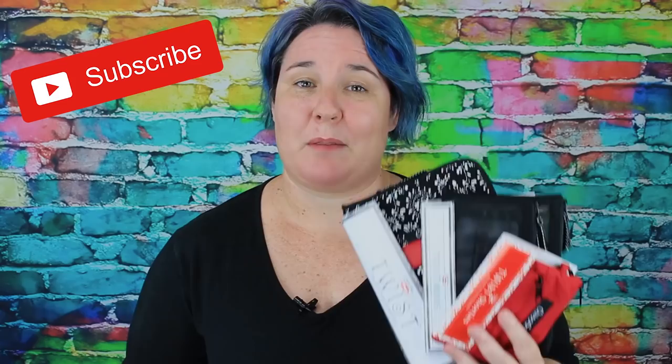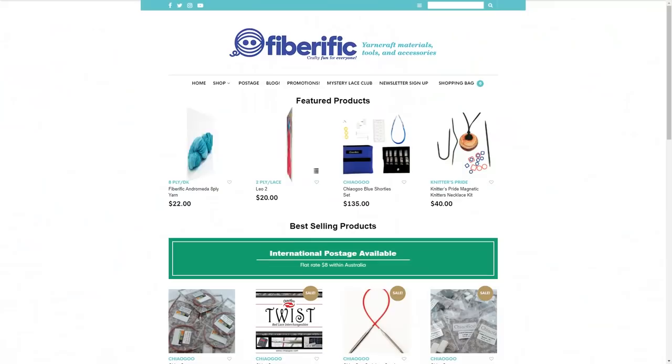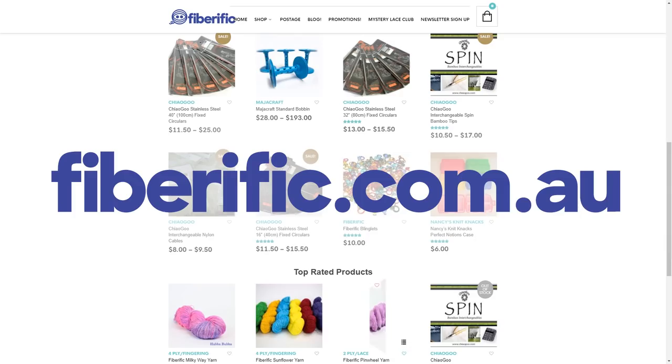In this video I'm going to talk about why ChiaoGoo makes so many sets of needles and why you may need more than one. Hi, my name's Chantelle and I'm from Fiberific. At Fiberific we sell hooks, needles, fibres, yarns — everything you need for your yarn craft adventures.